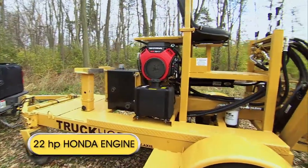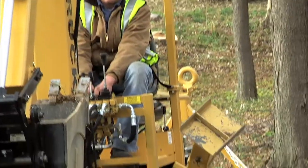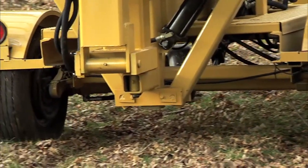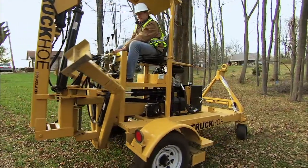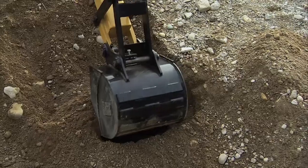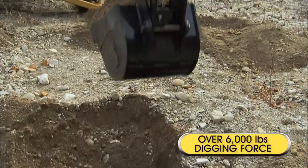Its powerful 22-horsepower engine and unique self-propelled drive system can get you over the toughest terrain and hills. More impressive is the Truck Ho's performance.